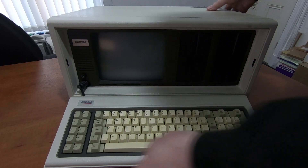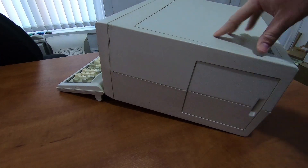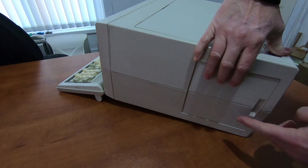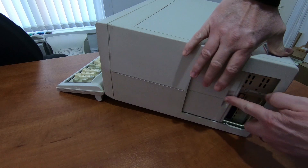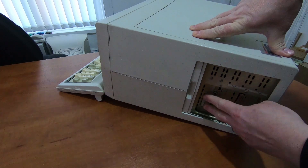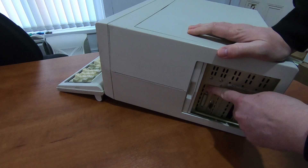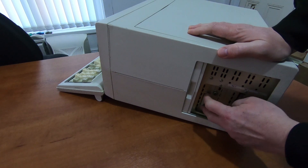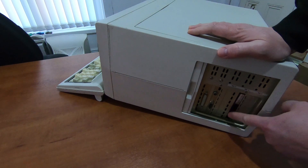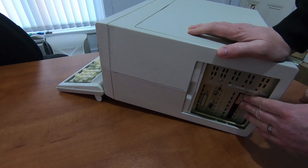I'll show you the slots at the side. These little doors are quite fragile, so if you get one of these just be careful how you handle them — they push in slightly and then slide back. There are five slots. The first two are always occupied: one is the video card and one is the disk drive interface, which also has an external printer socket. This one has the 10 megabyte hard disk drive card in there. So it has two free slots.